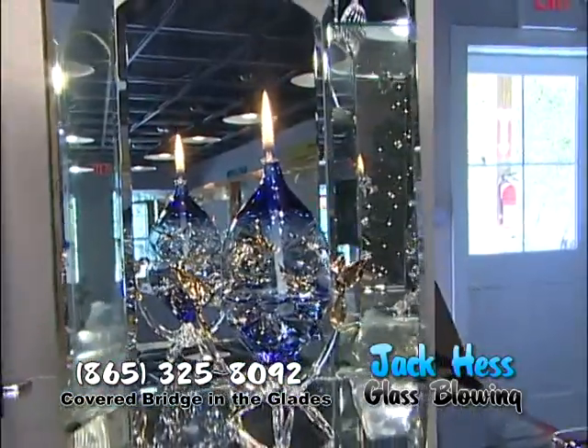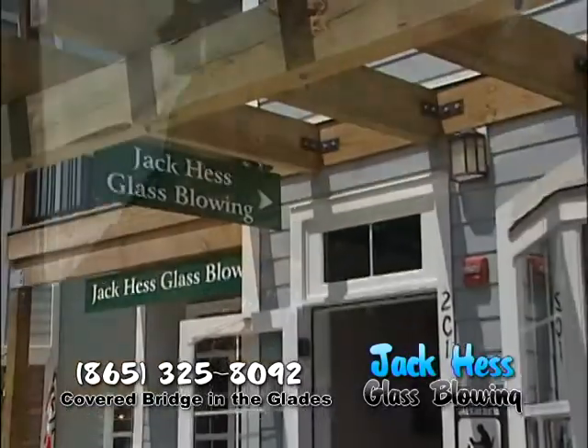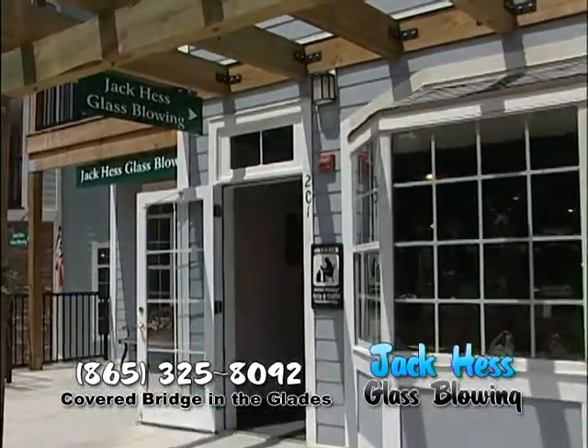For special handmade Christmas ornaments, visit Jackass Glassblowing at the covered bridge in the Glades.